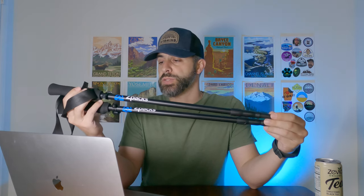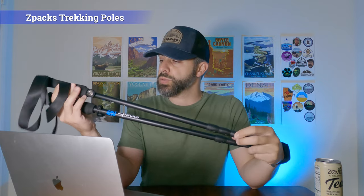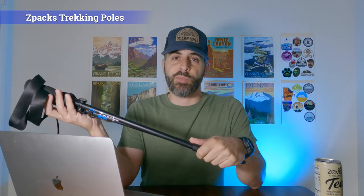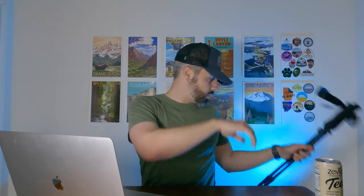For my trekking poles and for usage with setting up my tent, I've got the Z-Packs Minimalist Carbon Fiber trekking poles. I'm going to try to go lighter so that I hopefully don't break these, because I feel like they might be a little bit more fragile. I've also added the stick stashers on here as well so that I can quickly stash my poles when I'm on the go.